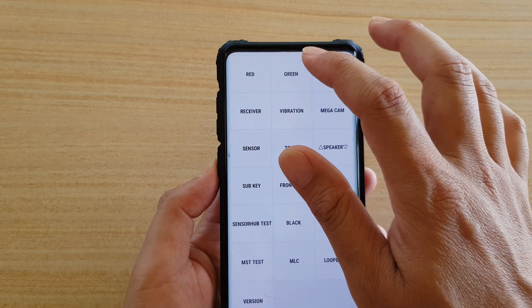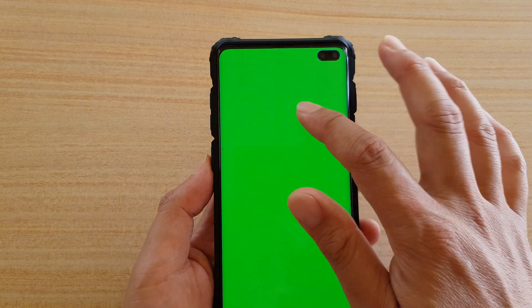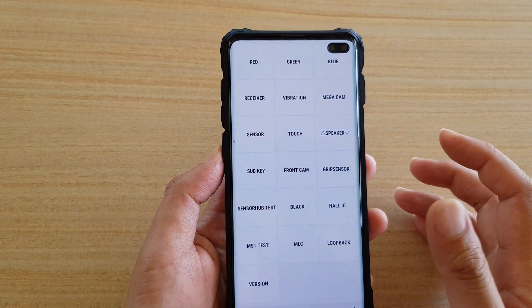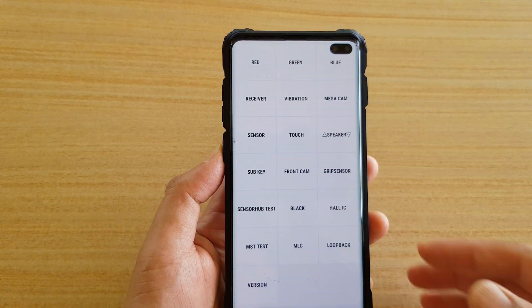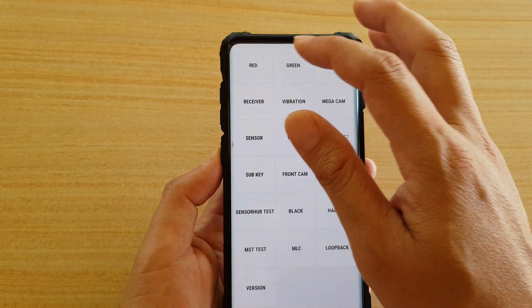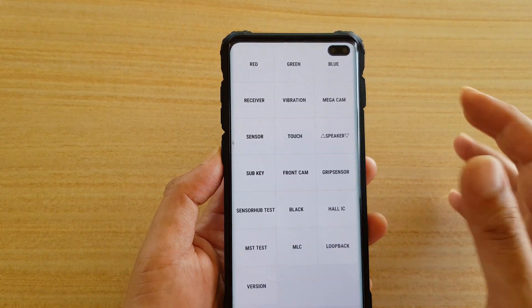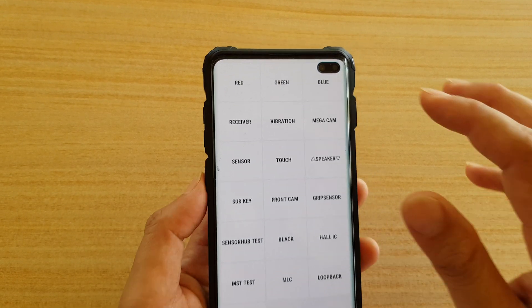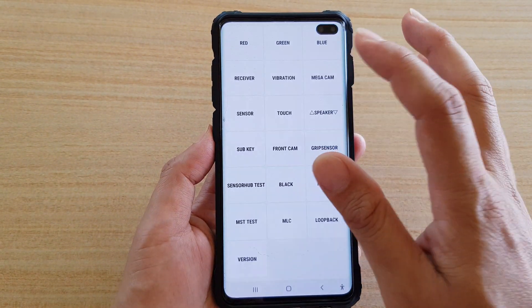If you tap on red, it will come out red. If you tap on green, it should come out green. If you tap on blue, it should come out blue. You want to test all three, because if your screen is having a problem with colors, you can check that red comes out red, green comes out green, and blue comes out blue. If they all display the correct color, then you know the screen color is working correctly.